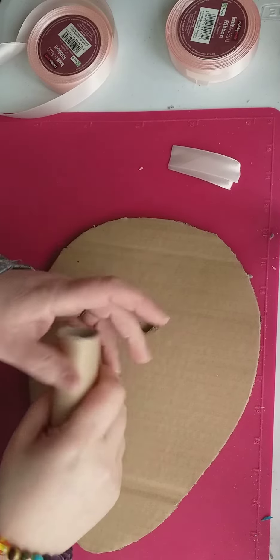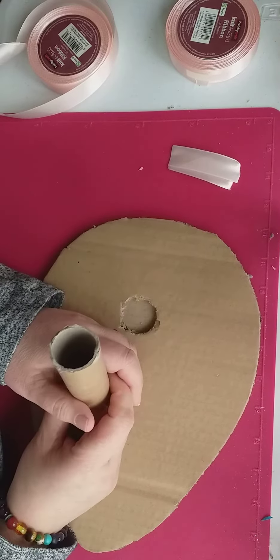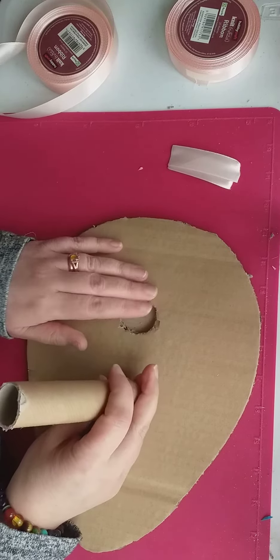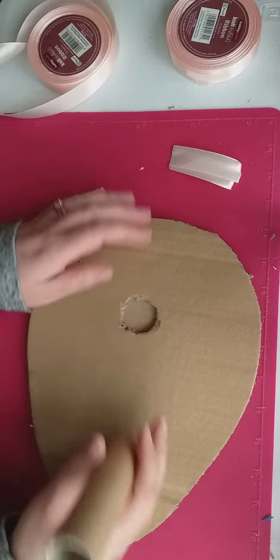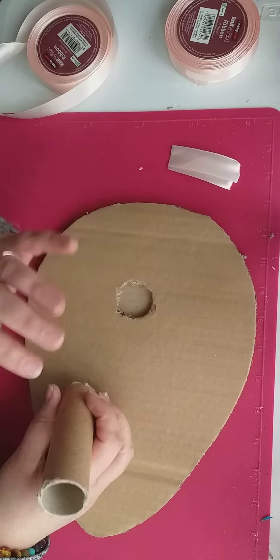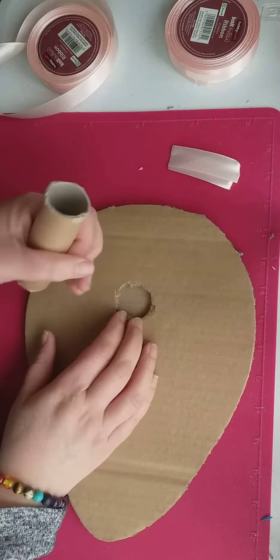I'm hoping that you haven't ribboned your hand, but if you have you can cover the end up a different way, it's no problem. But if you haven't and you've got this far, this is a little tip because my glue gun's not hot or anything.